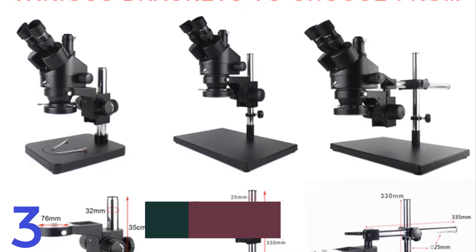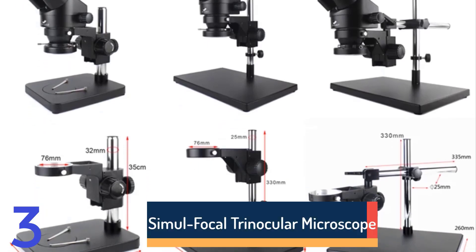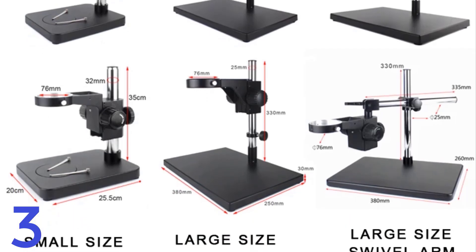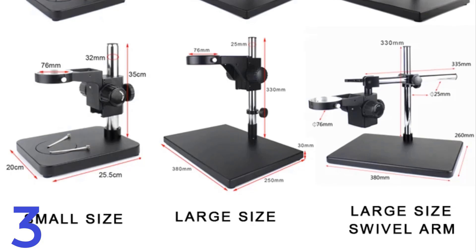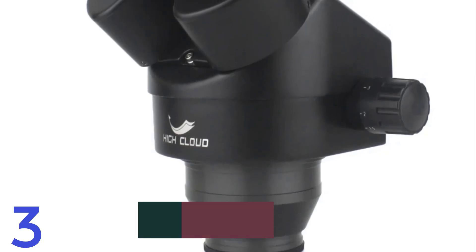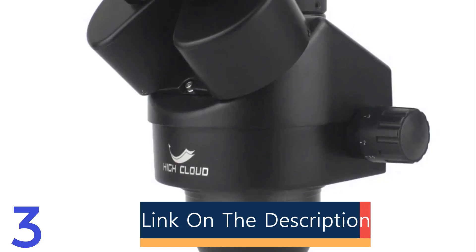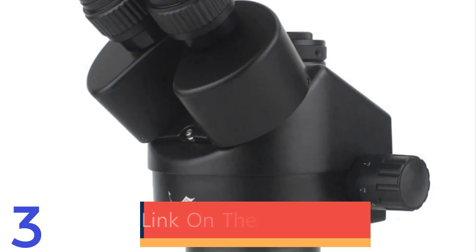Number 3: The HiCloud 3.5x Similfocal Trinocular Zoom Stereo Microscope is ideal for tasks like phone and PCB repair, jewelry observation, and metal processing. It offers a magnification range of 7x to 45x with continuous zoom, providing clear, precise images. Equipped with a trinocular head and high-definition digital features, it includes a 56-LED ring light and a durable aluminum body. It is CE-certified and versatile for various professional applications.